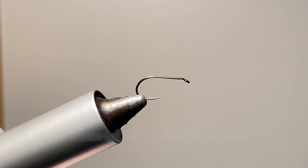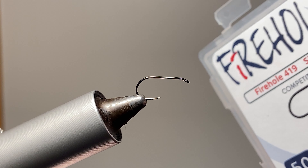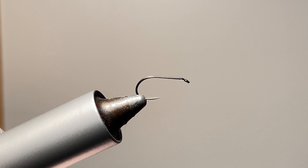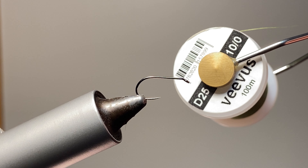Today we are going to tie a parachute Tasmanian devil. If you love the Tasmanian devil fly, go ahead and hit the like button and drop a comment on how you like fishing that fly. I think it's a great attractor pattern and we're going to see what it turns out to be as a dry fly. We're going to start off with a size 14 Firehole Sticks 419 in the vise — just your favorite standard dry fly hook — and I'm going to start off with some 10-aught Veevus, this is a D25, kind of just an olive color.